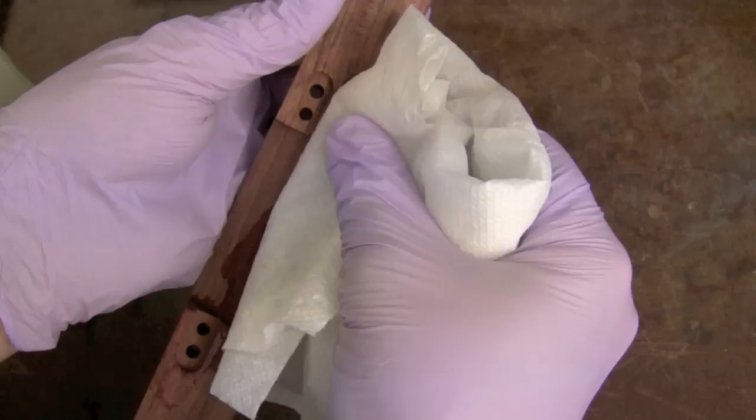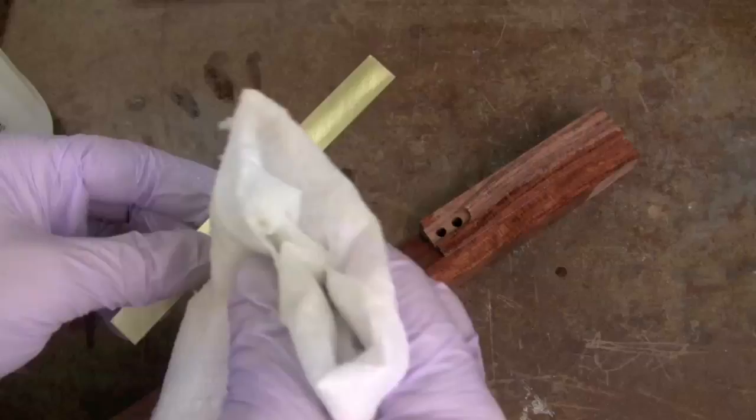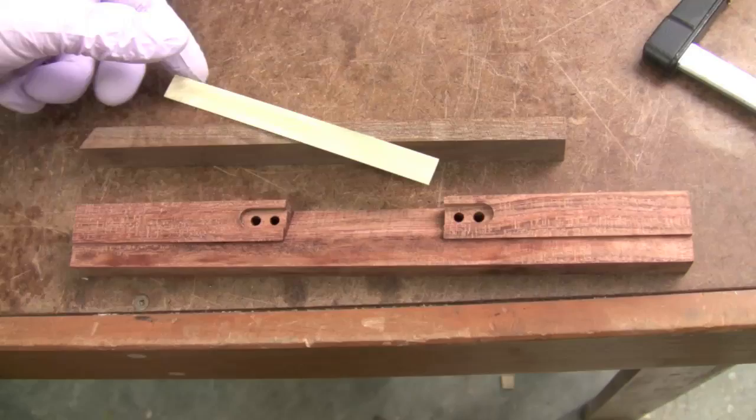After removing the blade and the thumb screw, I'm going to thoroughly clean the Bubinga and the brass with some mineral spirits, just to wipe off any oil on the Bubinga and make sure it's nice and clean — and of course also the brass — making sure it's nice and clean so we get good adhesion with the epoxy.